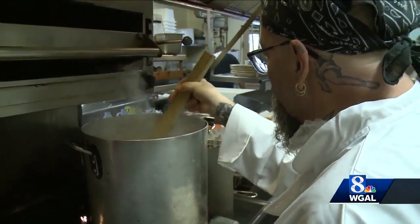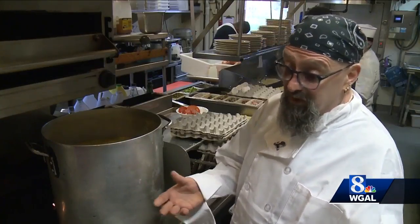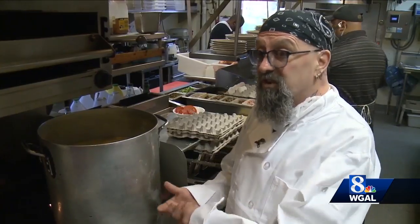You could call Mike Kiesling a chicken pot pie expert — after all, he's been making it for the past 25 years. For the dough, it's just a simple recipe: eggs, flour, salt, and chicken stock.